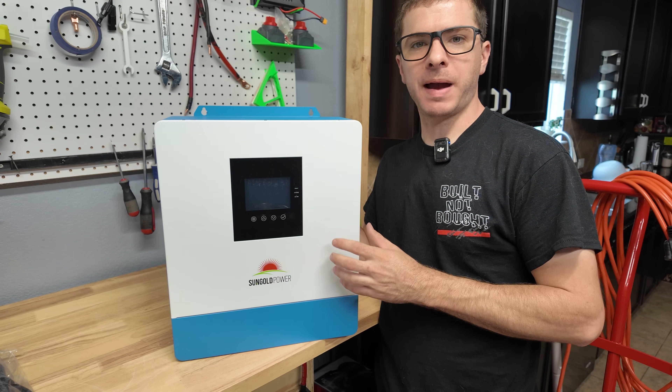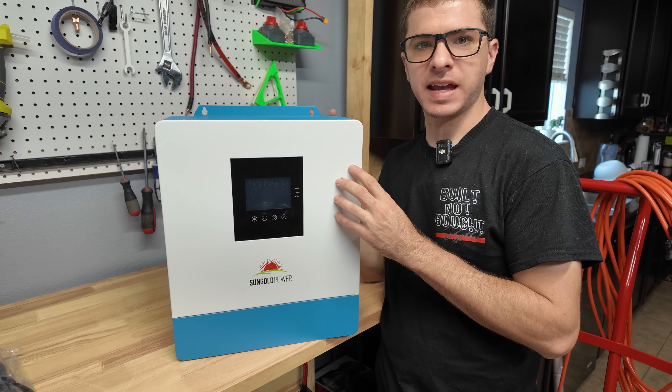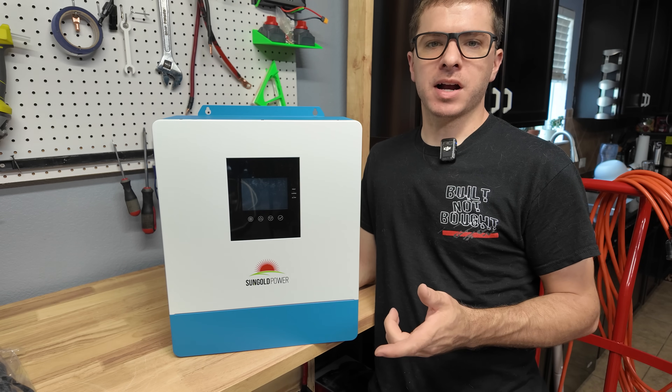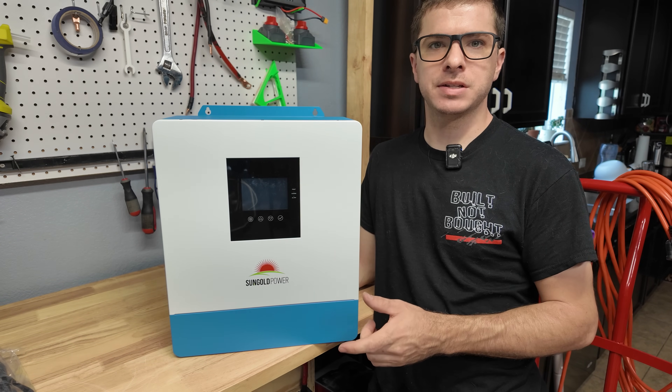What we have here is a Sun Gold Power 48-volt, 5000-watt, 120-volt single-phase output pure sine wave inverter charge controller, all-in-one unit. I have a bunch of 48-volt battery content coming up and I needed a good compact 48-volt inverter in order to test the batteries.